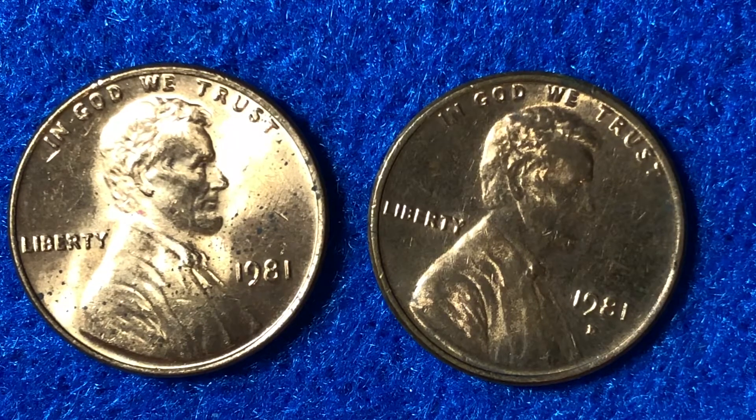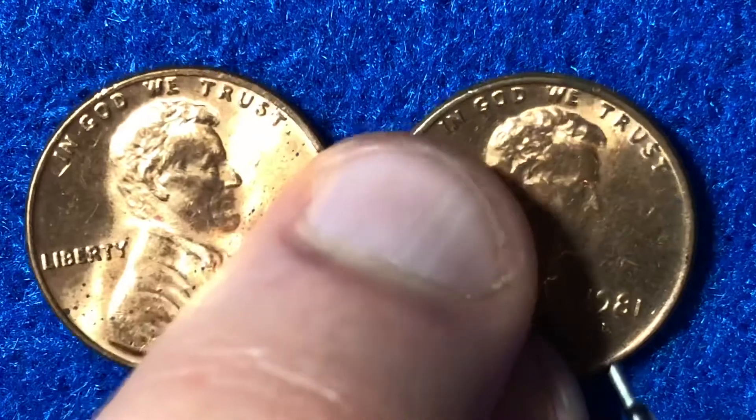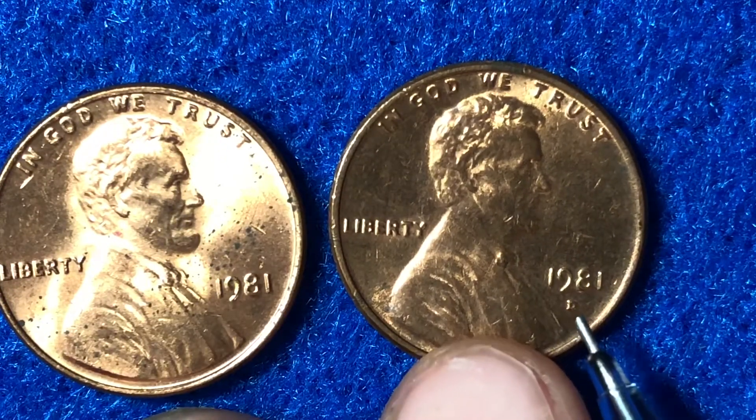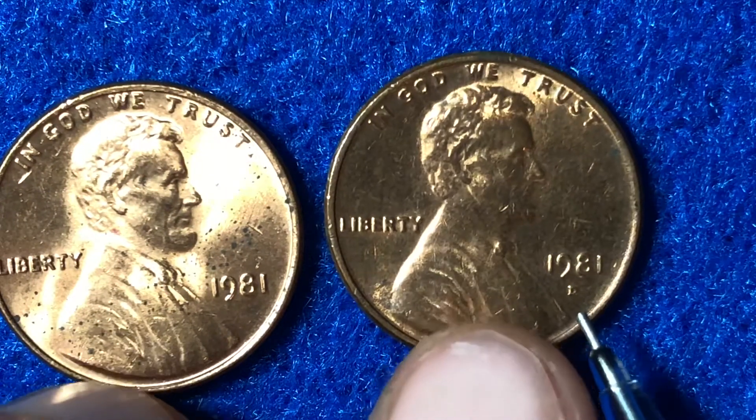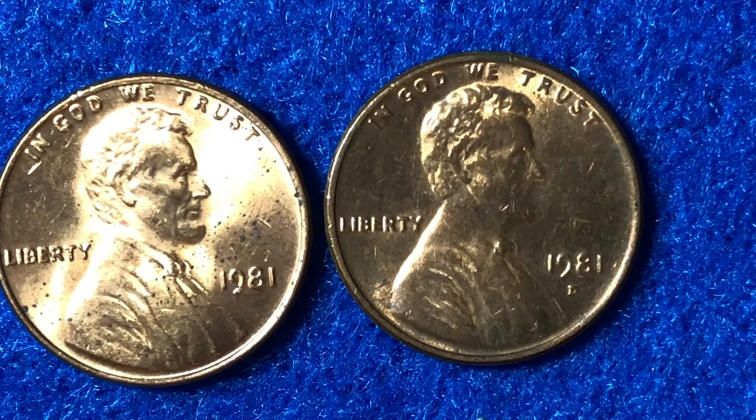There are two S mint mark styles used in both 1979 and 1981 proof Lincoln cents. For both years, the second mint mark style — referred to as the type 2 — is the rarer and more valuable than the first. Interestingly, the type 2 mint mark of 1979 is the same type as the type 1 of 1981. The mint has always been switching up the different styles they use for mint marks. For the 1981 type 2 mint mark: at PF67 it's worth $30, at PF66 it's $24, at PF65 it's $20, and at PF63 it's $10.